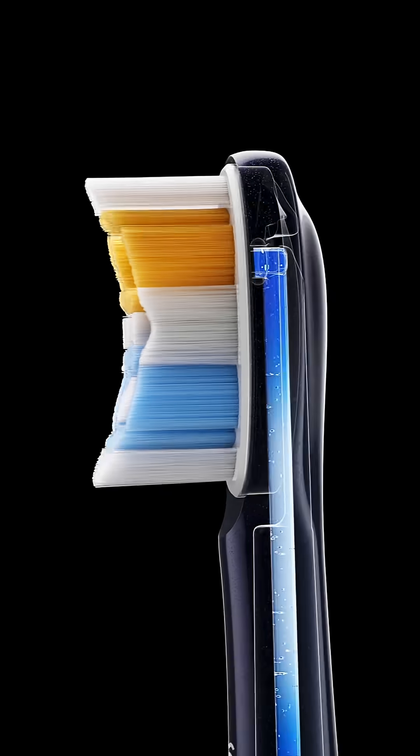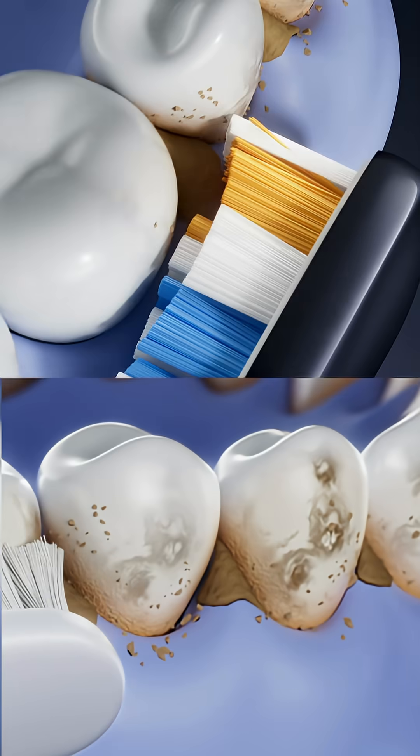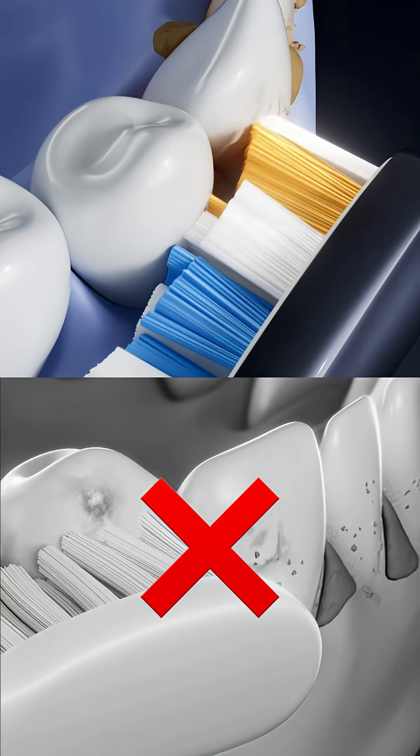we created a toothbrush with a built-in water flosser. Daily flossing helps you get rid of bacteria and plaque, something a regular toothbrush just can't do.